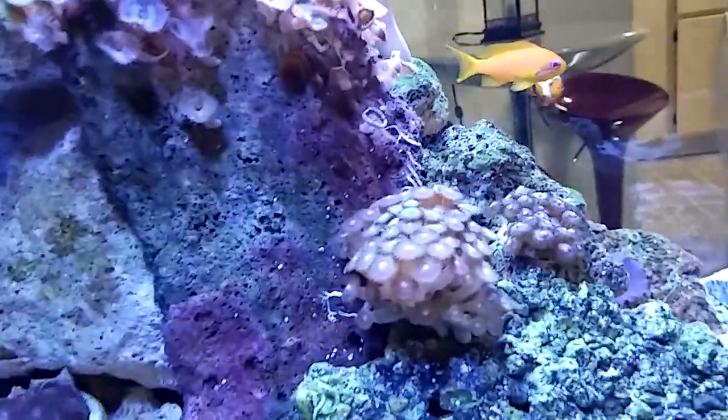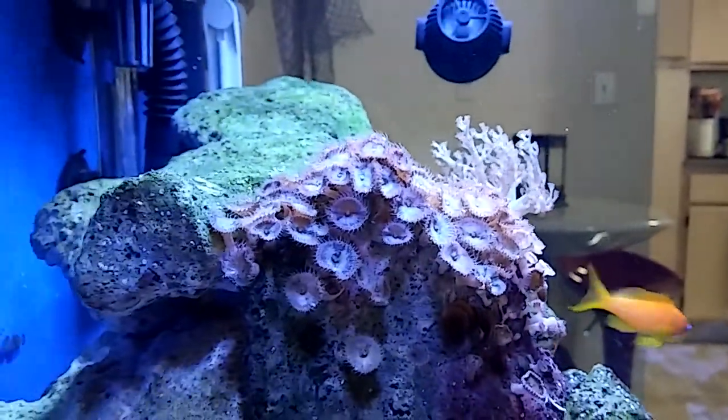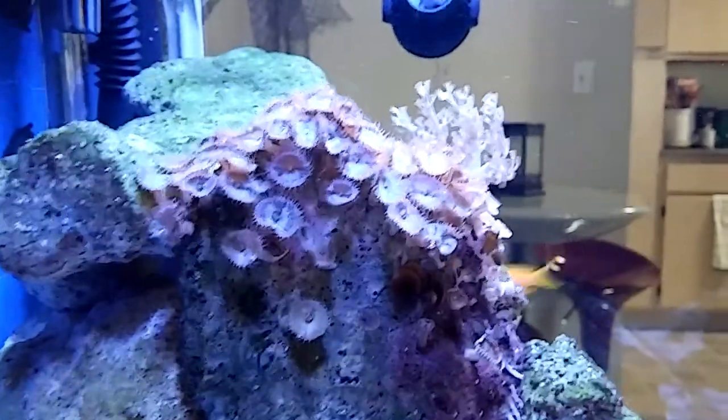My zoos — this guy attached himself to that rock. Those zoos, I don't like them too much, but they're growing. Whatever.